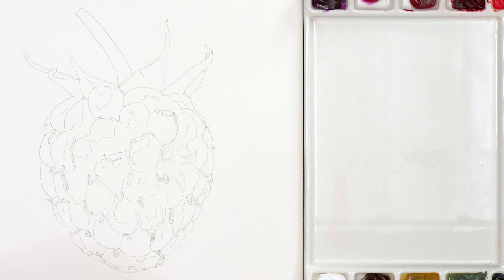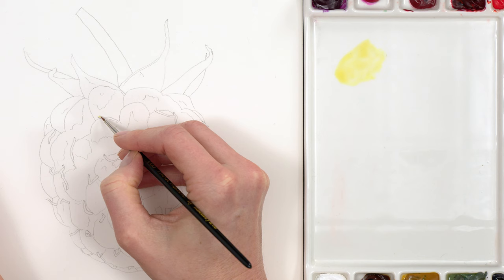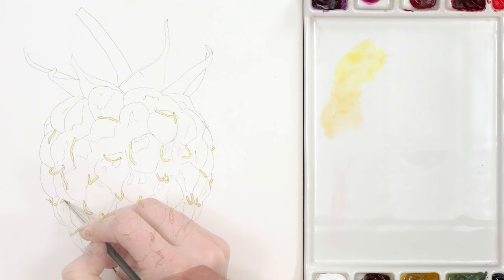I began with a light pencil drawing which I made as accurately as possible to put me in the best position to start painting. I began the painting by placing some pale yellow paint with a tiny brush to the little hairy shapes on each section of the raspberry called styles, and I darkened the mix with some brown as I went down the raspberry to reflect the fact that the lower section is in shadow.